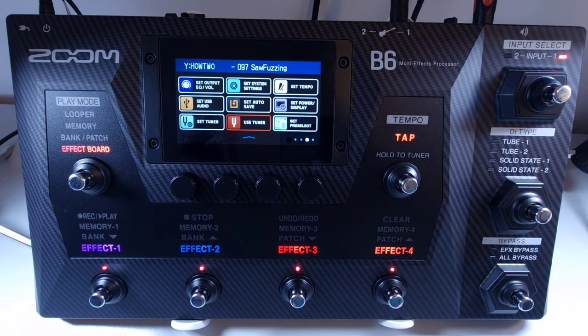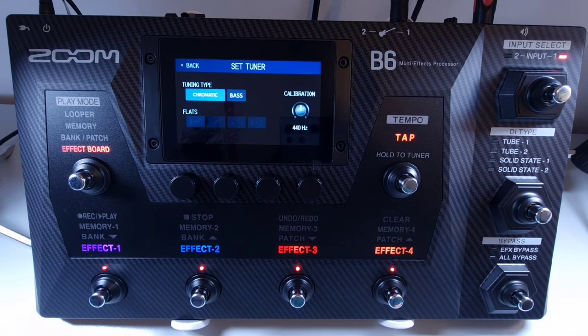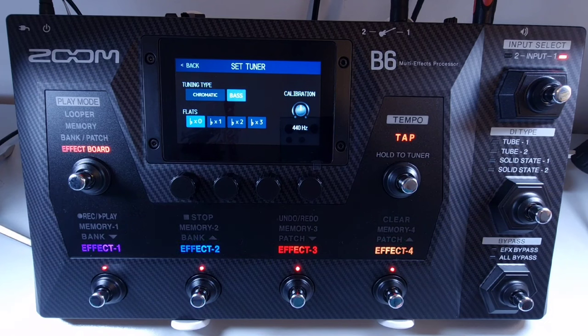Welcome to How To Music Tech, this is part fifty-five in this series: how to set the tuner type. Open the menu and then select set tuner. On the left of the screen you can set the tuner type — either chromatic or bass. Chromatic shows the string being tuned to the nearest semitone. Selecting the bass tuner type will result in the tuner showing the nearest string number: LB for the low B string, 4 for the E string, 3 for the A string, 2 for the D string, 1 for the G string, and HC for the high C string.